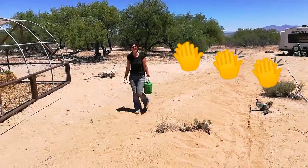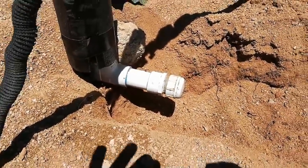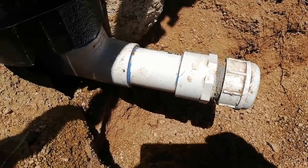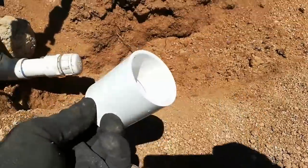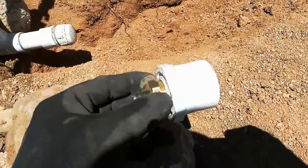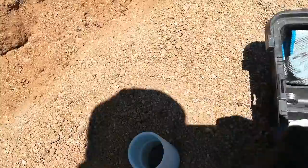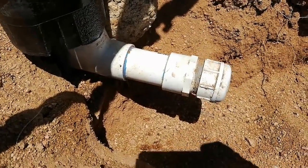There she is — hardest working lady on YouTube. So we have the water feed exposed, and there's been a slight change in plans. Although that is a threaded male adapter with a threaded cap on it, I have enough room on this piece of PVC to cut it off and use a one-and-a-half inch slip coupling. That will allow me to take my one-and-a-half to three-quarter inch adapter, glue that in, and the only reason I want to do that is to avoid torquing this pipe at all costs.